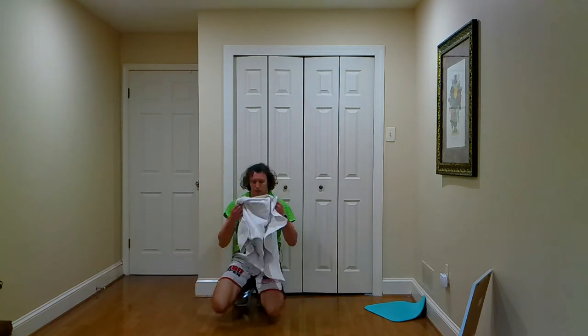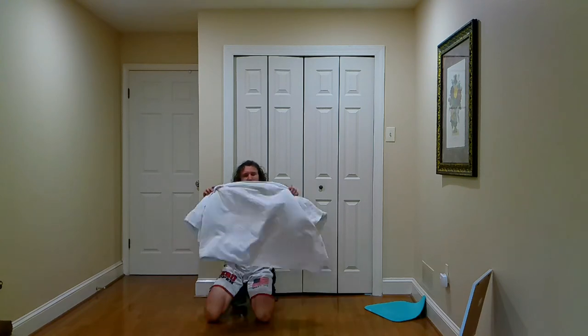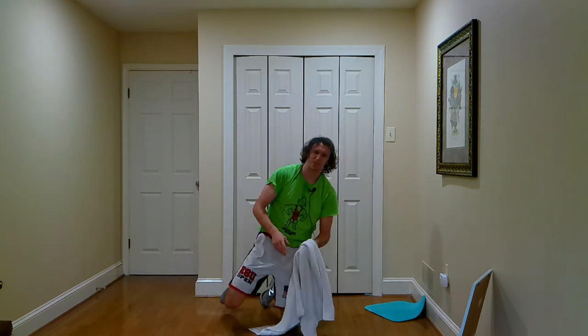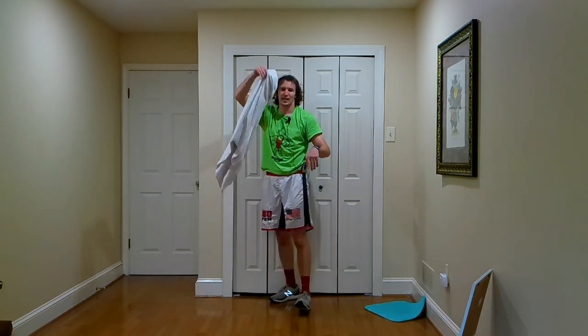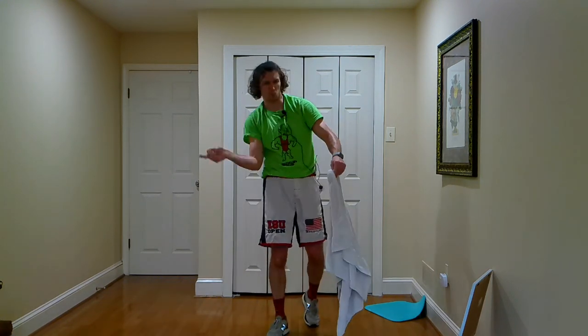Grab the towel, pat yourself down, clap it out guys — you just did it! 20 minutes, full body with this thing right here. Who knew a towel could make you work so hard? If you like this video, make sure you hit like, share with your friends, hit subscribe, ring that bell for Jacko Taco. More videos coming your way — great job guys. You did it — towel workout complete. I'll see you guys next time, woo!